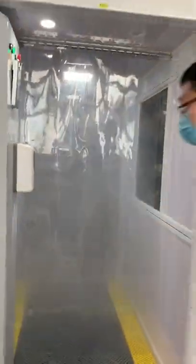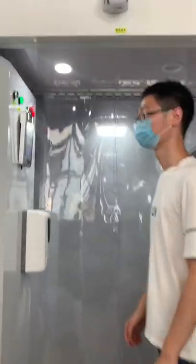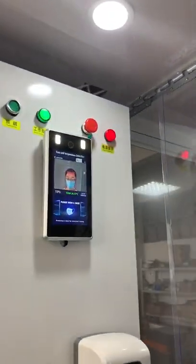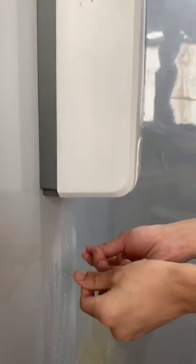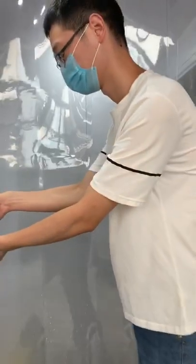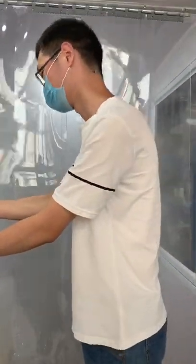And the spray is already on. Now we do the demo. First, face recognition — normal temperature. Normal temperature is confirmed, and then we will do the hand sanitizer like this.